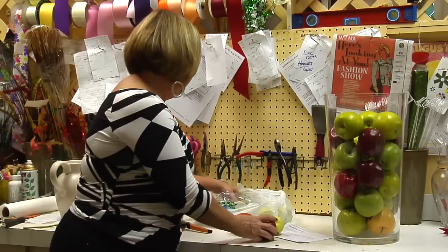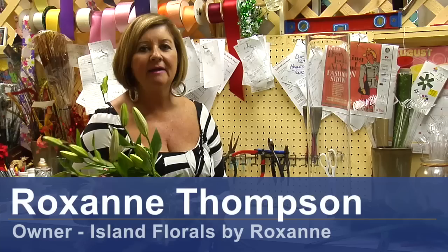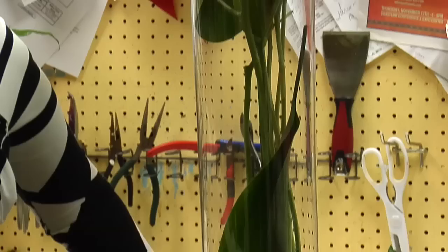Hi, I'm Roxanne Thompson from Island Florals at Carolina Beach, North Carolina. Our website is www.islandflorals.net. Today we're going to talk about arranging lilies.